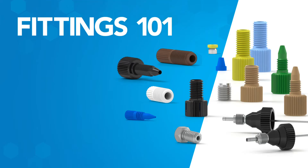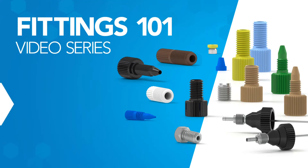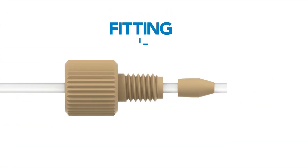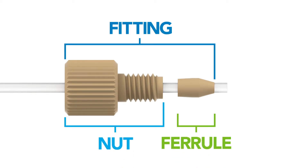Welcome to part two of the Fittings 101 video series: nuts. A fitting in analytical instrumentation refers to a system comprised of a nut and a ferrule.